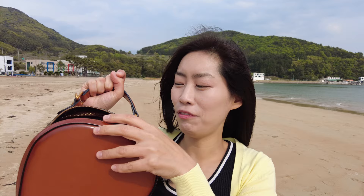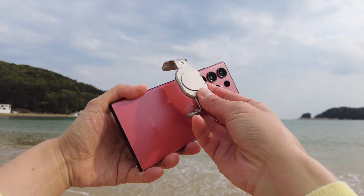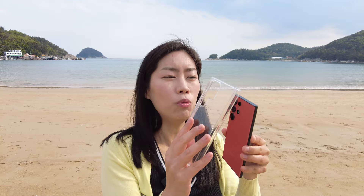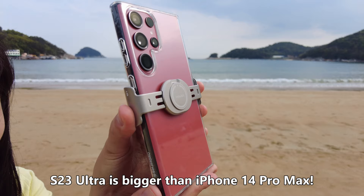Hey guys, today is my Insta360 Flow review and you've been waiting for a while, but it's worth it because I have a brand new, latest Android phone — Samsung Galaxy S23 Ultra. This is going to be one of those few Android phone reviews together with the Insta360 Flow, and even with the normal phone case on, because the magnetic phone holder definitely works with the S23 Ultra with the phone case.